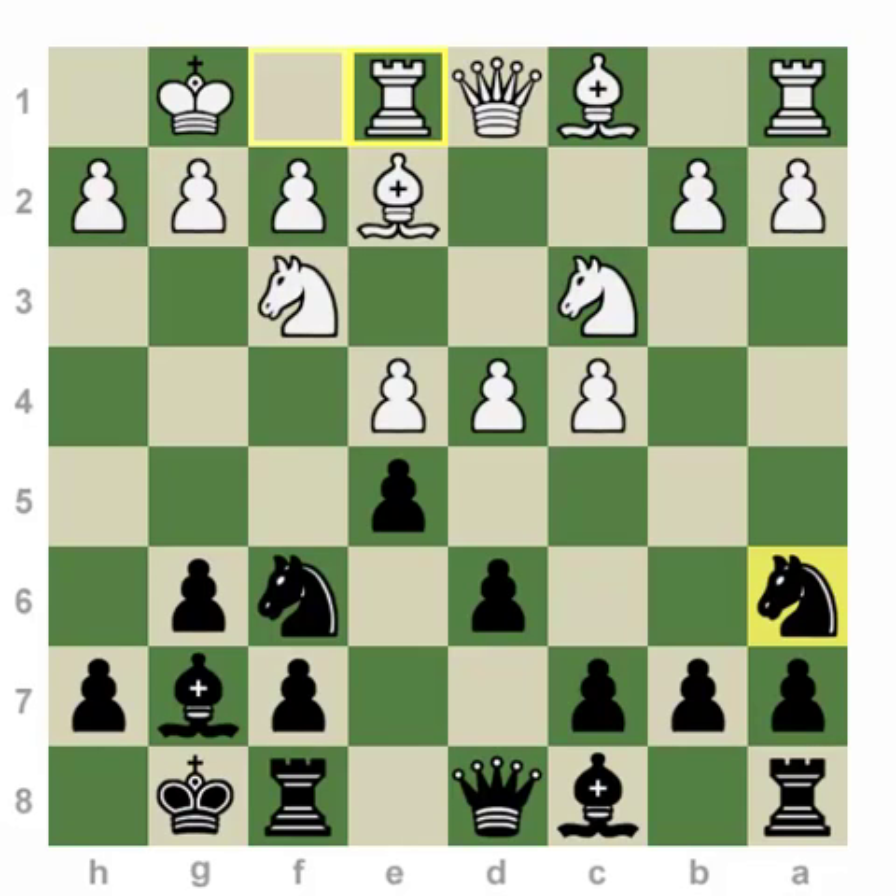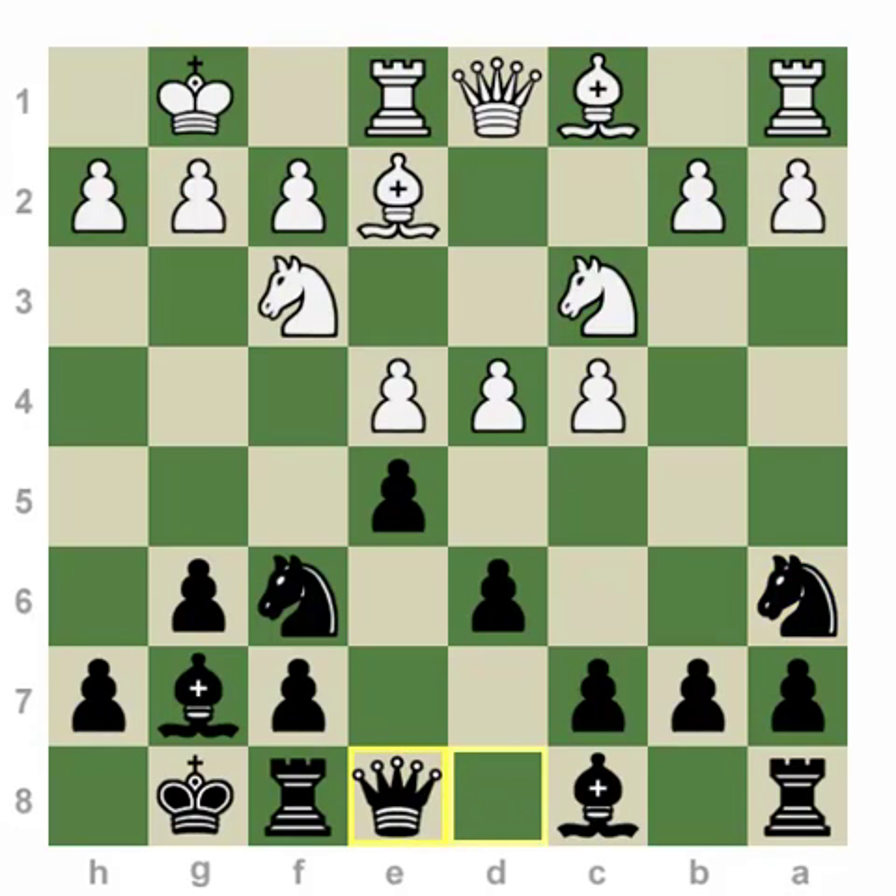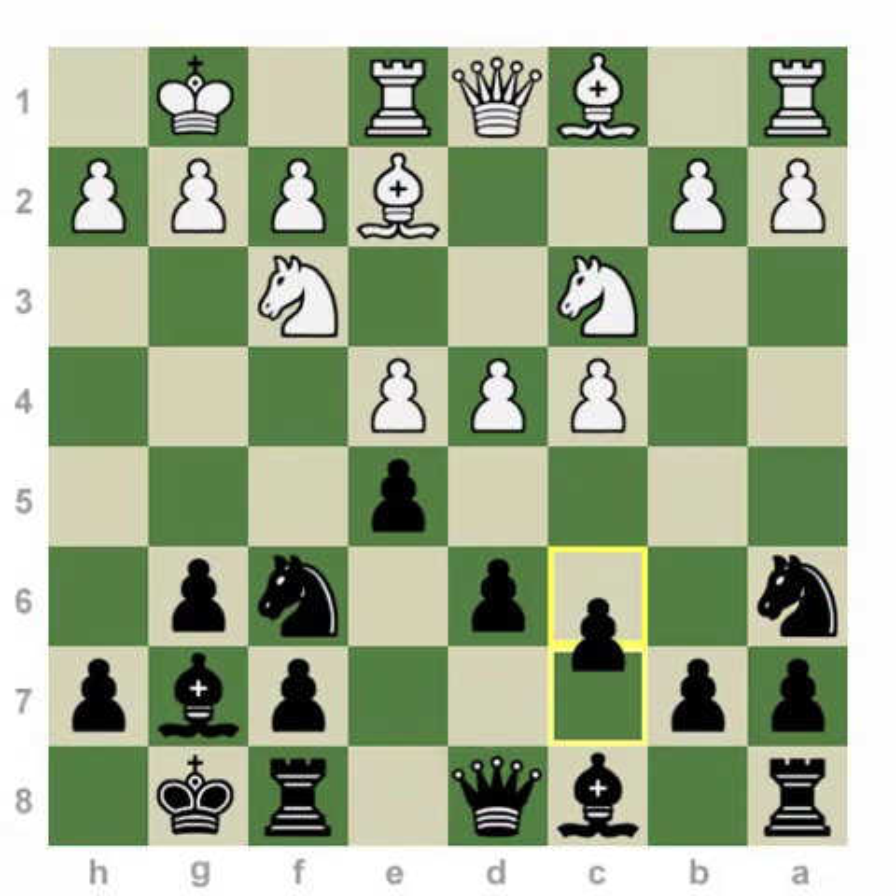Black has a few popular moves here such as Queen e8 or c6, but the move I like the most is Bishop to g4. As a matter of fact, I've played this move with quite a lot of success. The main idea behind Bishop g4 is actually aiming to create life for the knight on A6.